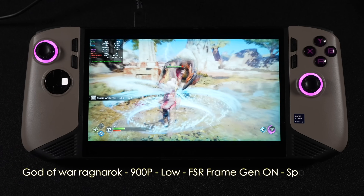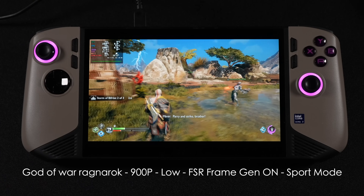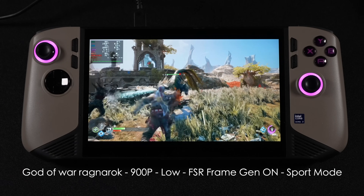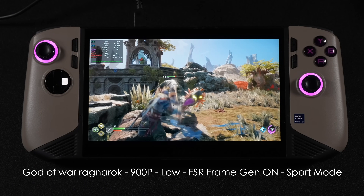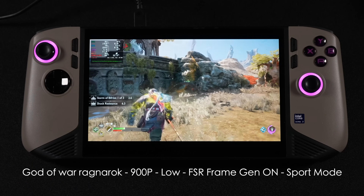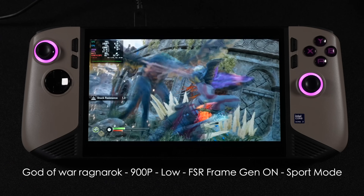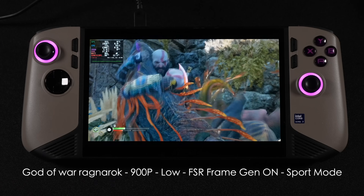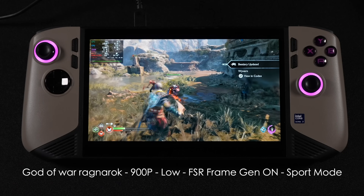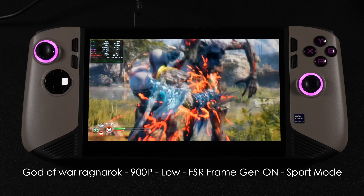Next game is God of War Ragnarok — 900p, low, with frame gen on in sport mode. Not bad at all. At 900p that's a 16:9 aspect ratio. The reason I'm running games like this is so I can compile results for an upcoming comparison video against the Ally X, the Ally, the Legion Go, and the Steam Deck. To keep it fair, the Ally X and Ally only have a 16:9 display, so I wanted to keep resolution consistent across the board. We're seeing an average of around 75 FPS, which isn't bad.